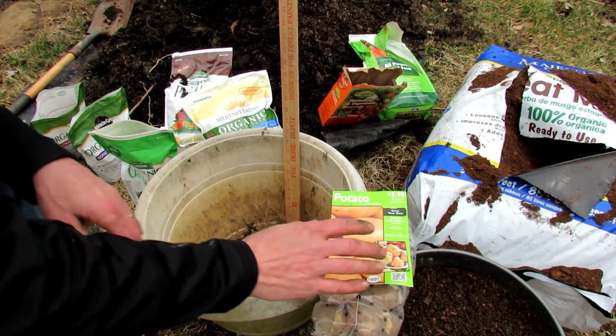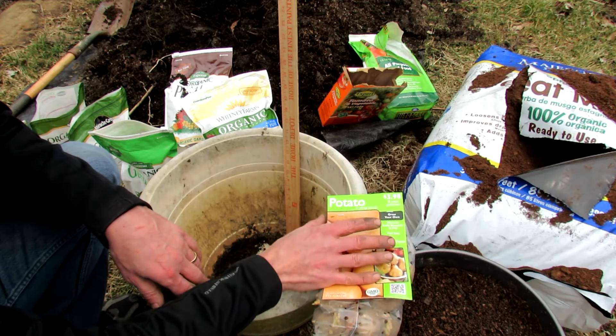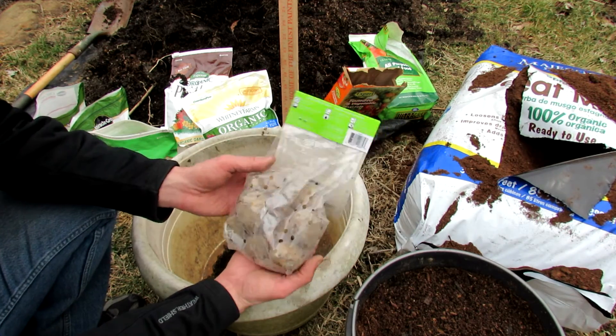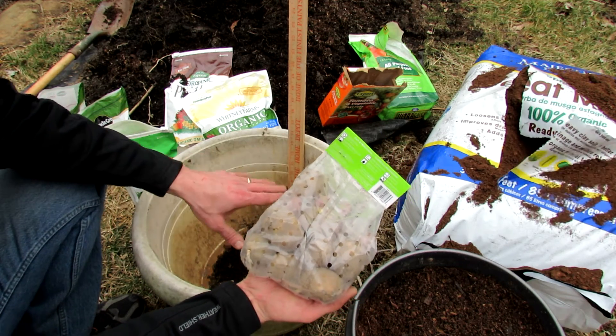Welcome to my first vegetable garden. Today I'm going to show you how to plant seed potatoes. These are Yukon Gold, $3.98 for eight seed potatoes. When you go to the store and buy them, they're going to be small size. I'm going to put them into this container and show you how to set everything up.